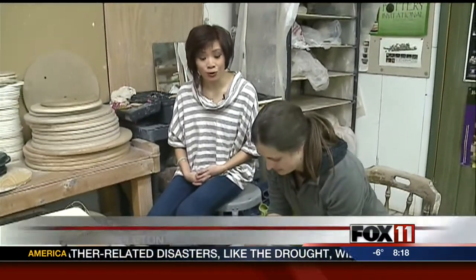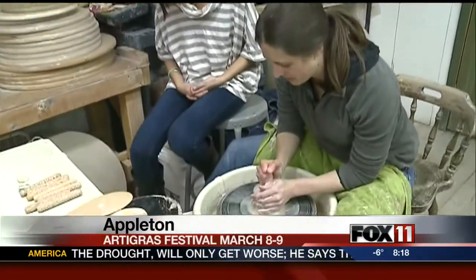What better way to spend a cold winter's day than to throw some pottery? Pauline is at the Fired Earth Pottery Studio this morning. Good morning, everyone. I'm back here with Angela, a local artist. She is going to be presenting at the local Art Draw Festival coming up. Angela, what are you doing right now?